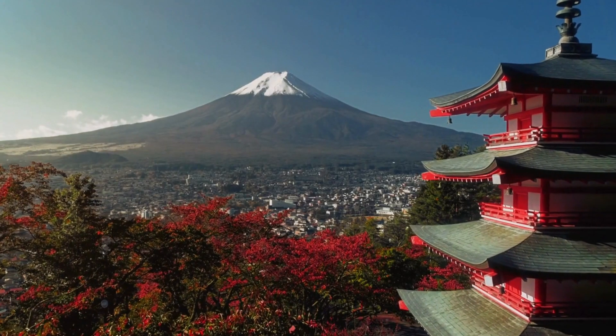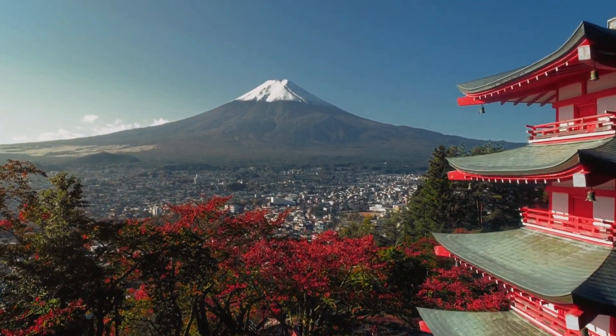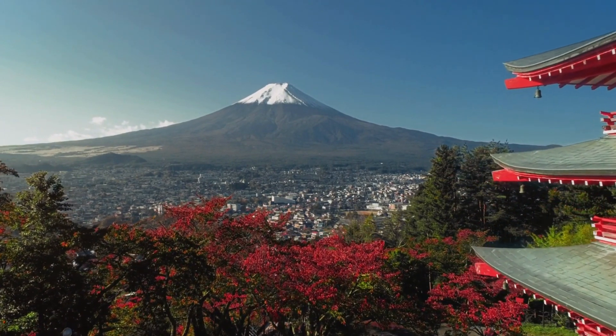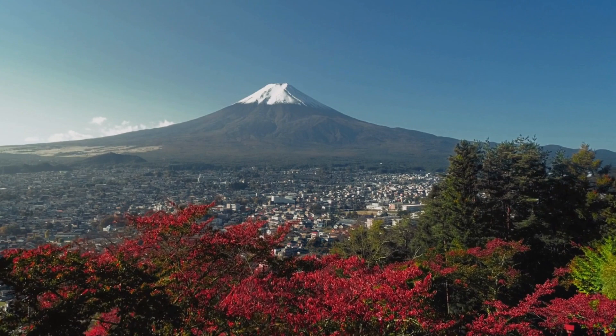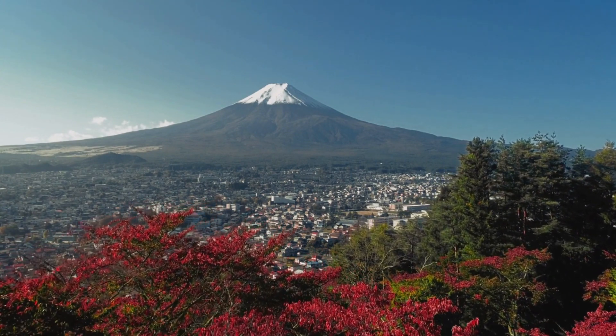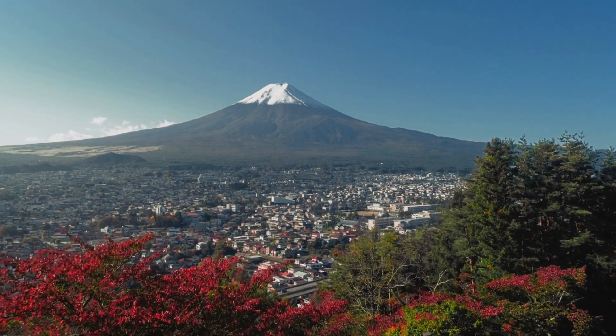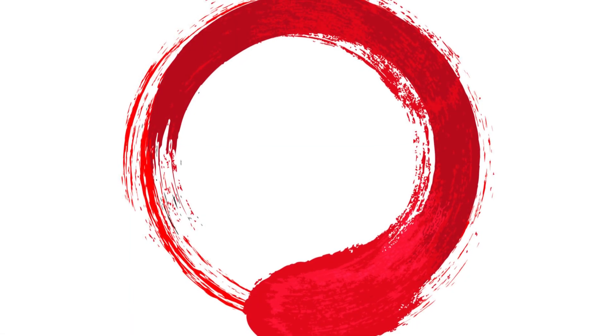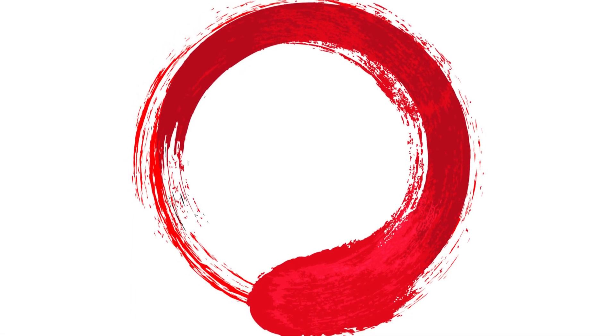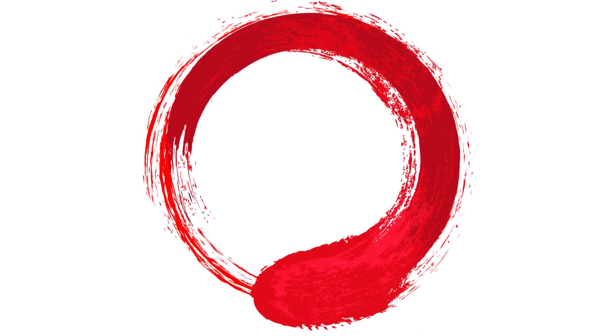The meaning of the Enso Circle runs profound and multi-layered. It embodies the concept of Mu — nothingness or emptiness — which is far from being a void. It represents the interconnectedness of all things, revealing the unity between form and formlessness.